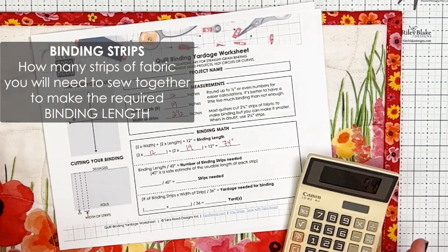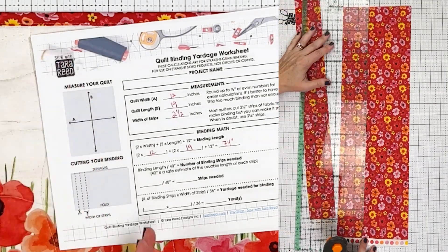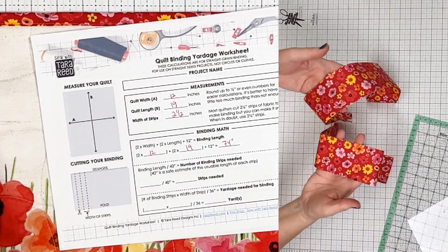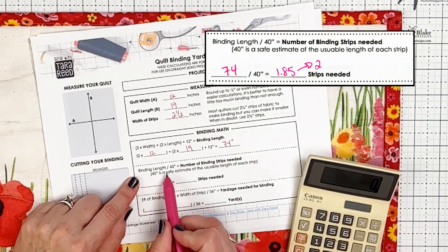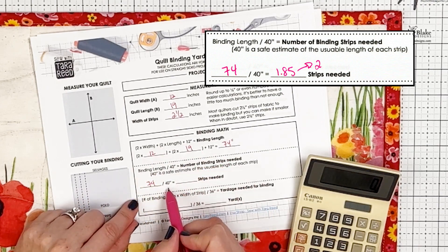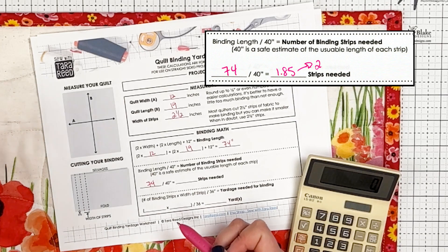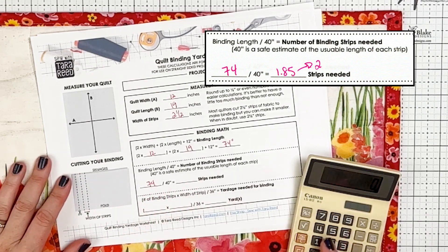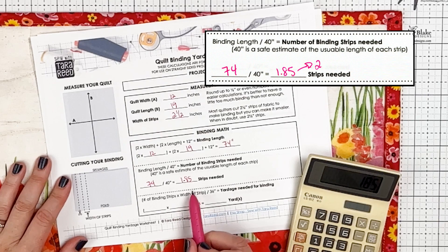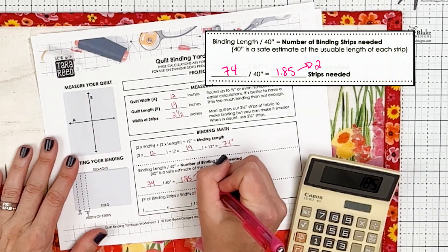Now we need to figure out: if I need that amount of length, how many strips do I need to cut from my fabric? Remember, we're cutting straight on the grain, so this can only be used for a straight-edged project, not a circle or major curves. So we're going to take the binding length — 74 — and divide it by 40. I use 40 because that is a safe bet for any basic fabric; some are 42 or 44 inches wide, and after pre-shrinking and removing selvedges you can safely assume 40 or more. So 74 divided by 40 equals 1.85. I always round up to the nearest whole number of strips, so we're going to cut two strips.